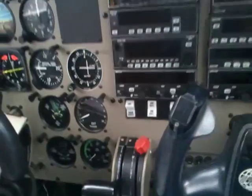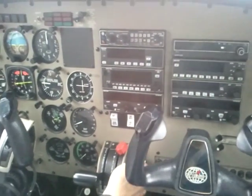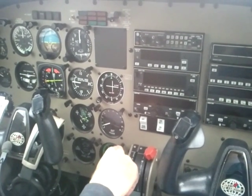Cabin fan is off. Circuit breakers are in. Carb heat is off. Mixture is rich. Throttle is quarter way open.